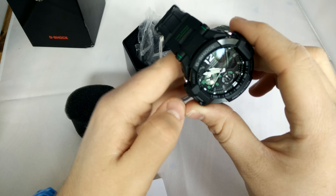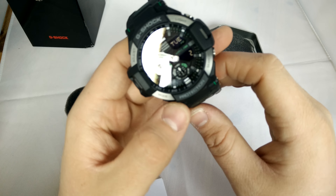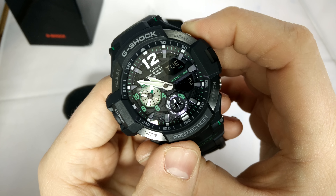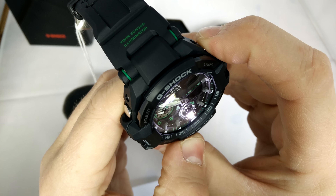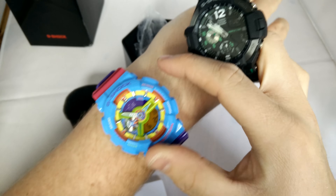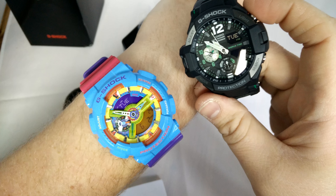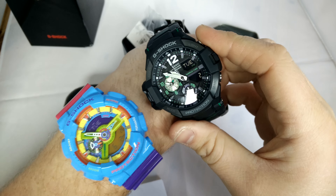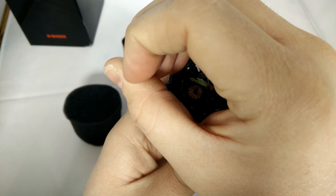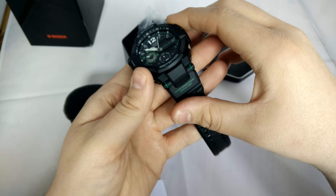That's just a real quick overview of that watch. Hope you liked it. Got a nice light on here as well, which illuminates from the bottom, so it gives a cool light. It's similar to the light that you get on the GA-110, but it's brighter, so you can read a little bit better in the dark, and it's also luminescent as well, so the hands glow in the dark.